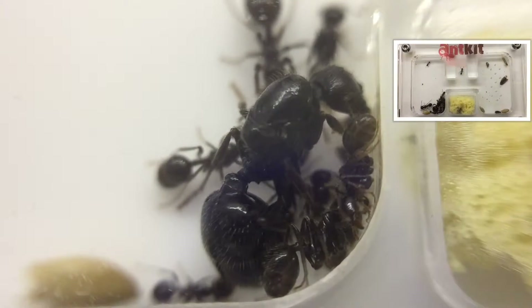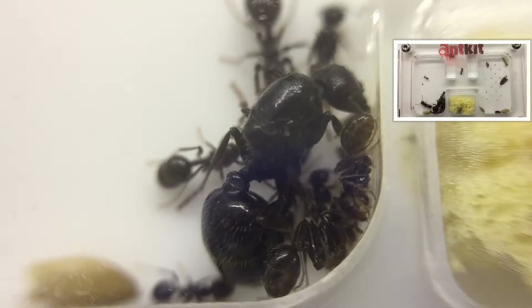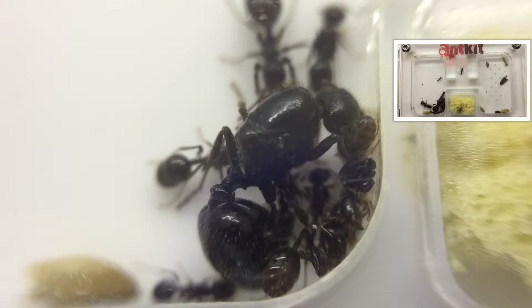First of all I'll give you some information on the ants themselves, then we'll move on to keeping and care, and finally finish off with my own personal experience with this species.